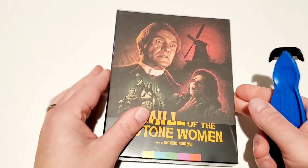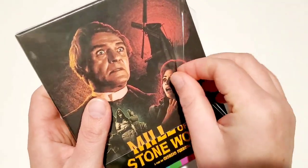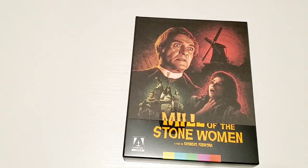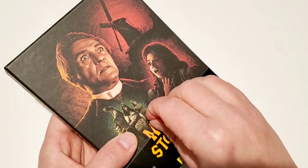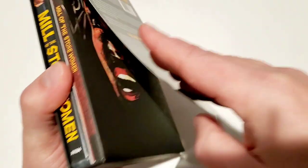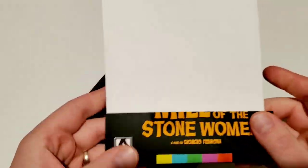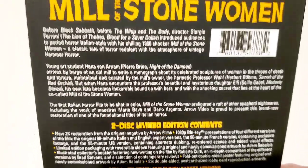I was really surprised by this release. I think it came out the first week of December, and I did not know it was going to be a big box release — I thought it was just going to be a regular slipcover. But they really went the full treatment on this one, went the extra mile. Let me be extra careful with the sticker — I always rip the J-card when I try to take these off.